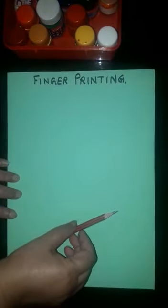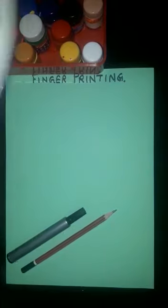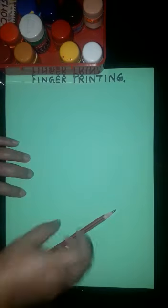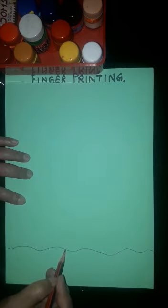Hello kids, we are here again with a new activity for you. Today's activity is fingerprinting. Let's start! For today's activity you will need one pencil and sketch pen for the outline of the tree, and watercolors for printing, and one palette where you keep your colors.